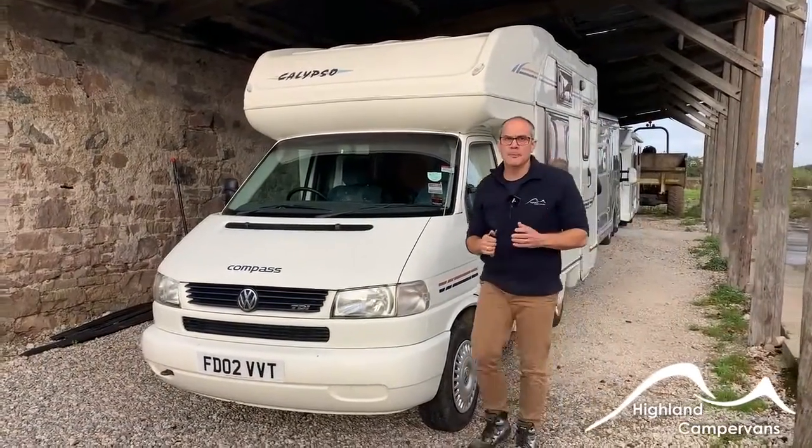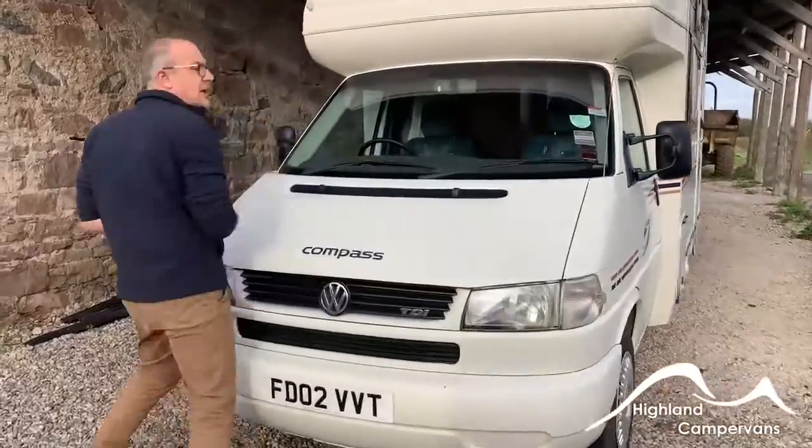This is the handover for the Volkswagen Compass Calypso. We'll begin on the outside of the vehicle.